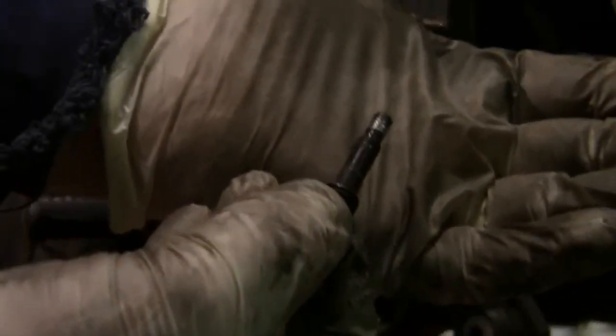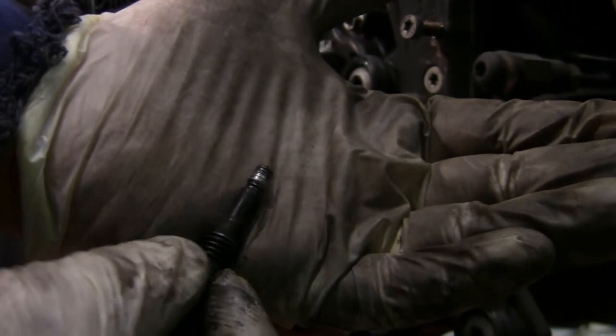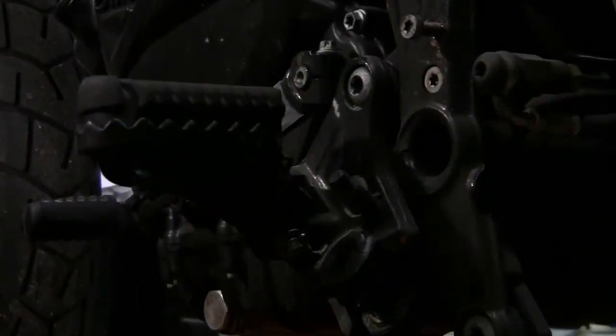I don't know if you can see it — absolutely mullered at the top. Not good. Eight mil bolt on the arse end of that, eight mil nut on there. Once again, attach it to what it goes through — you know where it lives. Everything has a home.